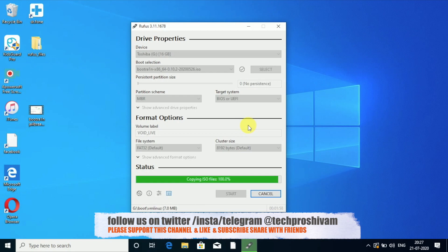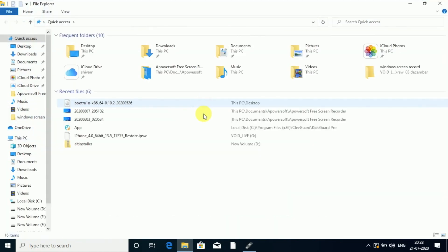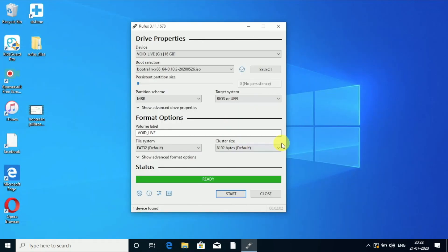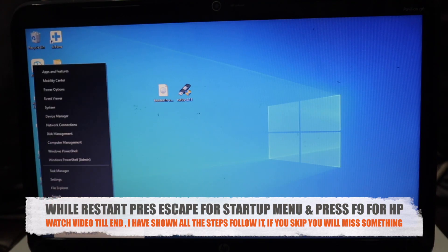It'll take some time, so I'll speed up the process. As you can see, it is ready — it takes around one minute. Going to 'This PC' to check: 14 GB is free, meaning it's taken less than 2 GB of data. We are done with Rufus and the ISO is mounted.